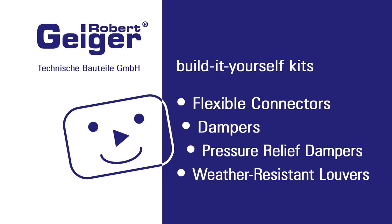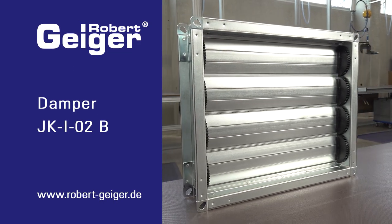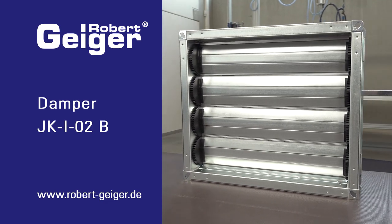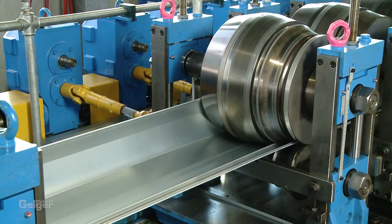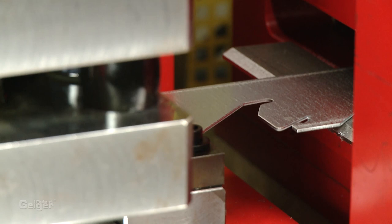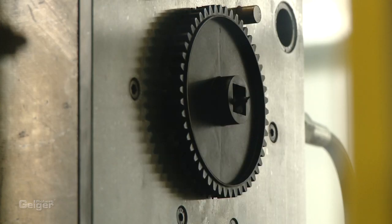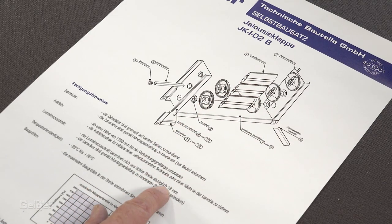Hello, thanks for dropping by. Today we want to show you how you can build a simple and inexpensive multi-blade damper all by yourself. All the required parts are engineered and produced in-house by us. We'll also provide you with the assembly plan of course.